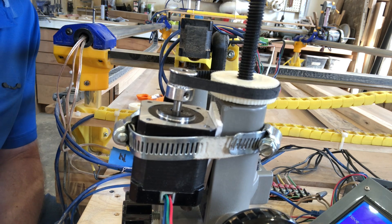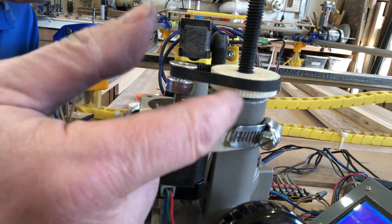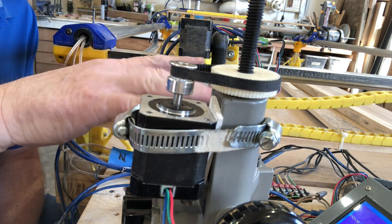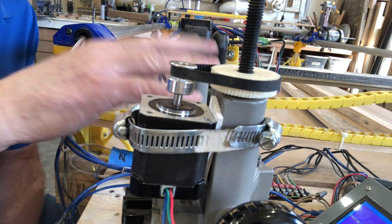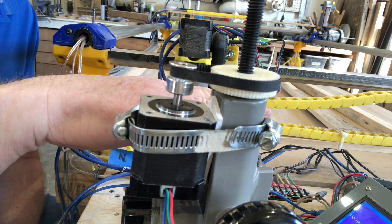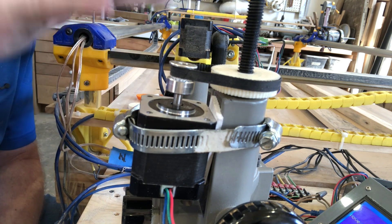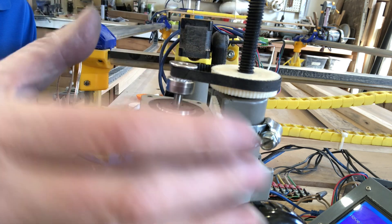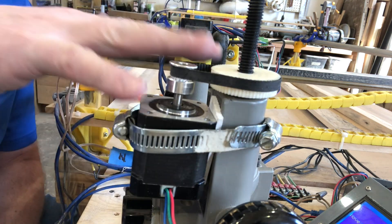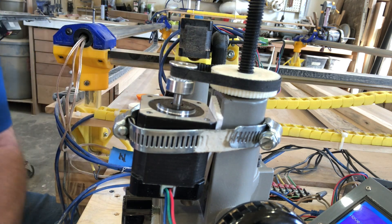That seems to be working reasonably well. I am getting a little bit of hesitation — at least on upward travel — the plunge router seems to be sticking a little bit on the base, like it's not moving quite freely. I think it's because I'm applying all of the pressure on one side and with a little bit of racking going on, it's binding on one side of the pillar.